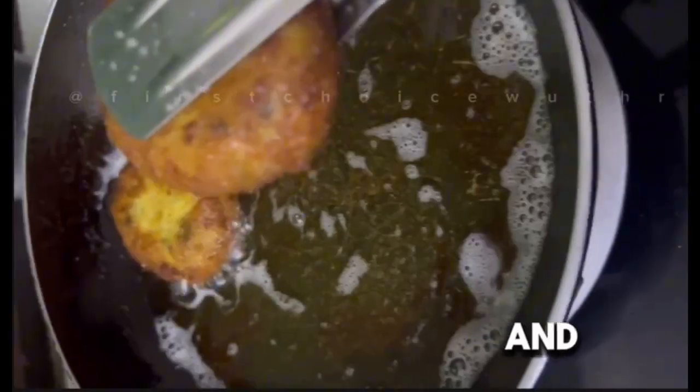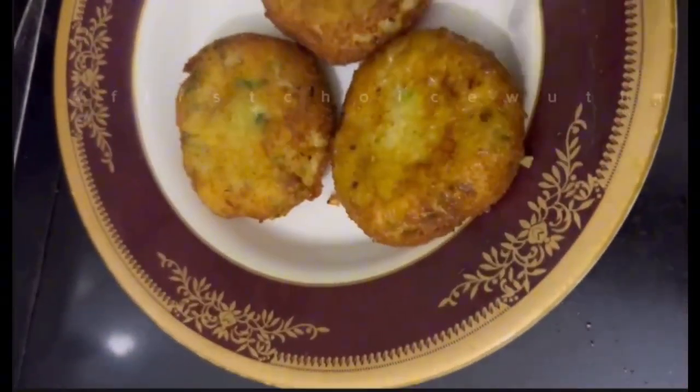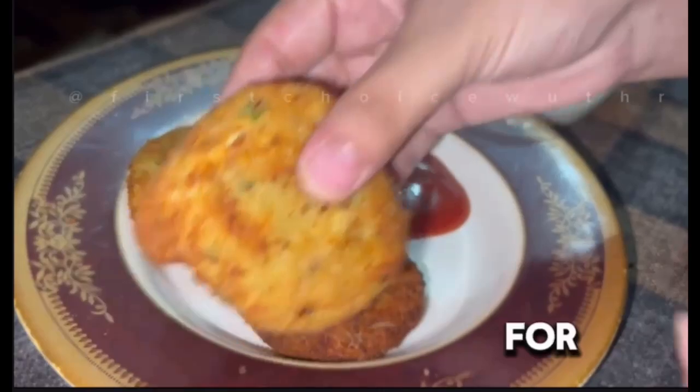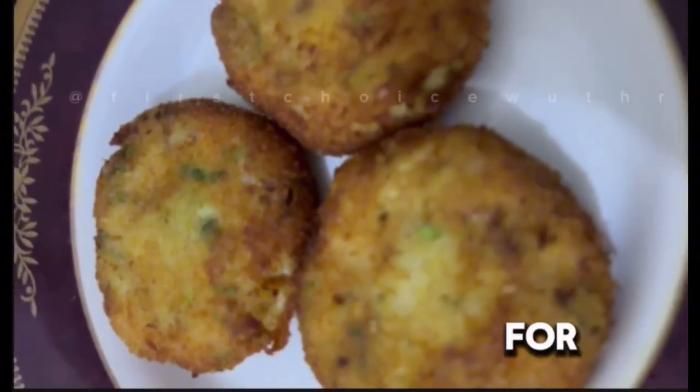Once they change their color and are fully cooked, we can serve them with raita. Subscribe to our channel for more amazing and authentic recipes. Thanks for watching!